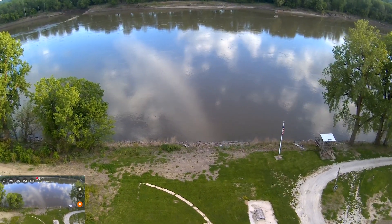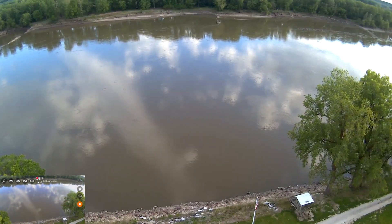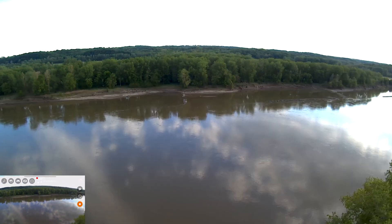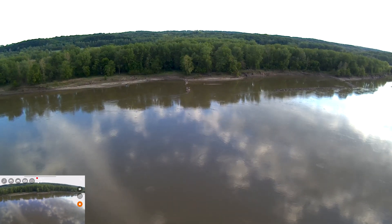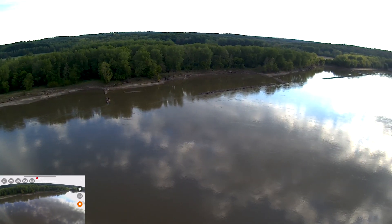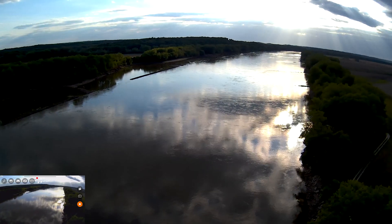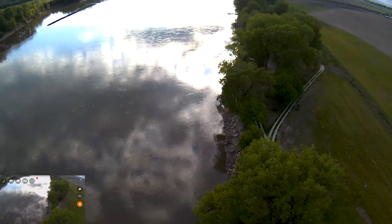Yeah, the gimbal is quite a bit shaky — it's definitely not perfect. And there's a little bit of jello in the video. In this app you actually have pretty much no control, as far as I can tell, over your EV or much of anything really. This is just pretty much all running in auto mode. I'm at a height of about 50 meters right now, a distance of 200 meters. That actually looks like a really dark shot at the moment. Let's try raising this up a little bit.